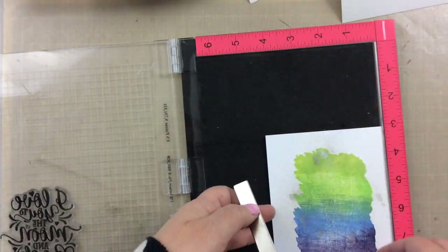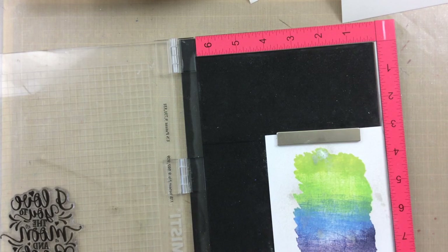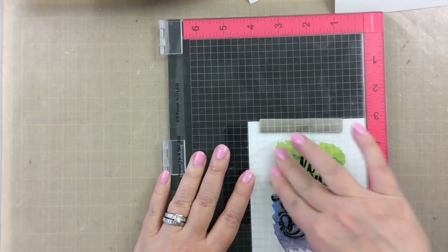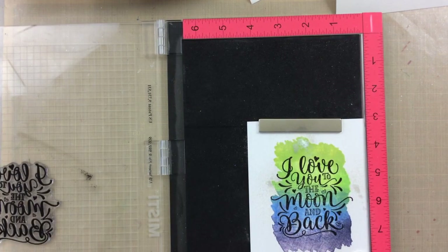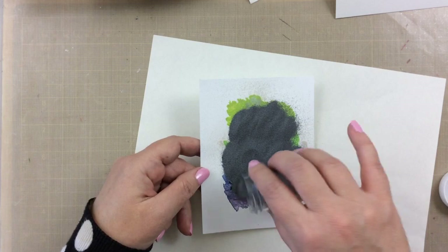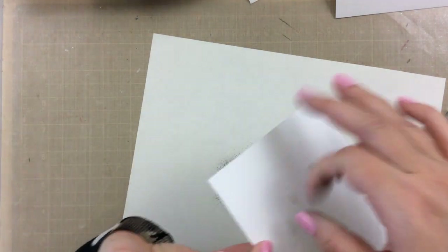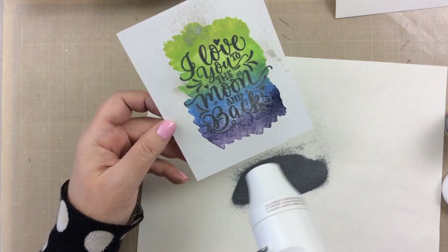Now this is the one that we sprayed with the Pixi Spray — Pixi Dust. I'll have that linked below. Anyway, it's sparkly and it's beautiful. For this one I thought it would look really pretty with some silver embossing powder. The VersaFine Onyx Black is a pigment ink so it stays wet a little bit longer, so you really can use it to heat emboss. I went ahead and used some silver embossing powder over this one and it really picks up that sparkly Pixi Dust in the background.